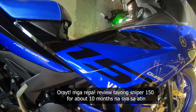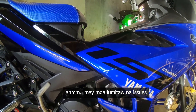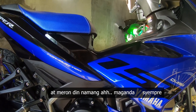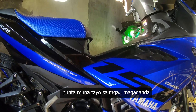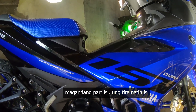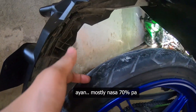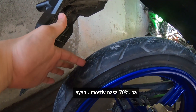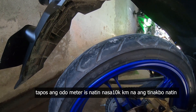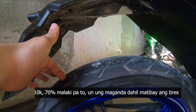Naka-Sniper 150 na ako ng mga 10 months. May mga lumitaw na issues, at meron din namang maganda. Punta muna tayo sa mga magagandang part. Yung tire natin ay nasa 70% pa, at ang odometer natin ay nasa 10,000 km na ang tinakbo natin. So 10,000 km, 70% pa — malaki pa yun.